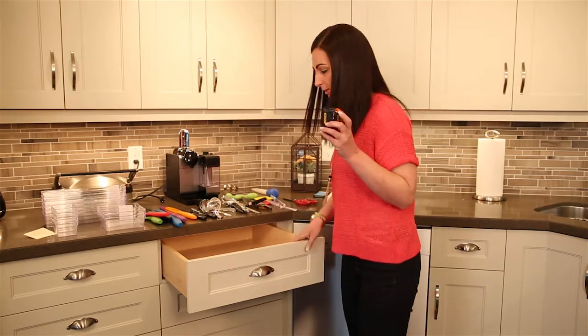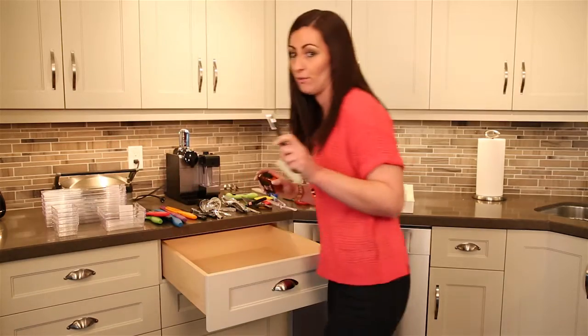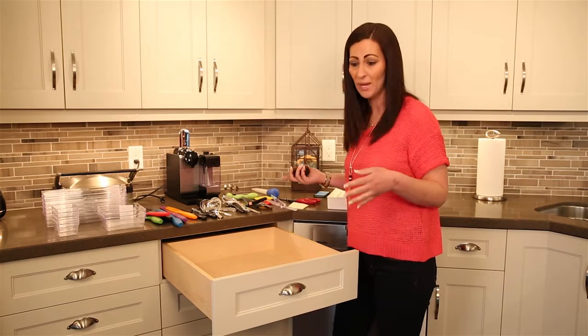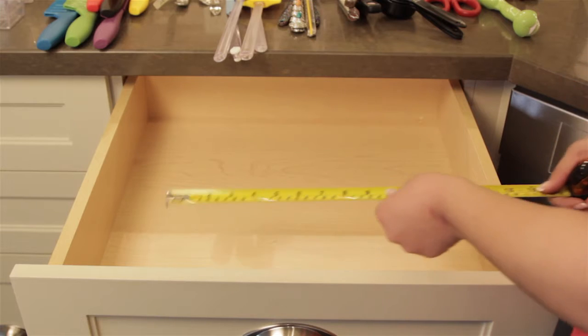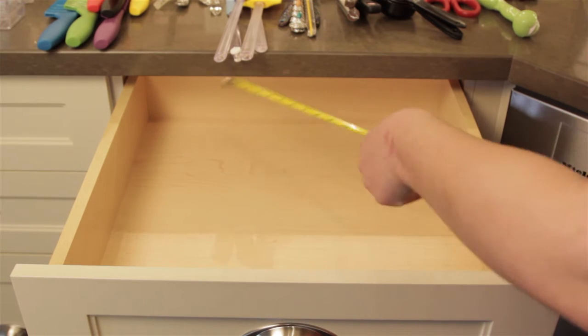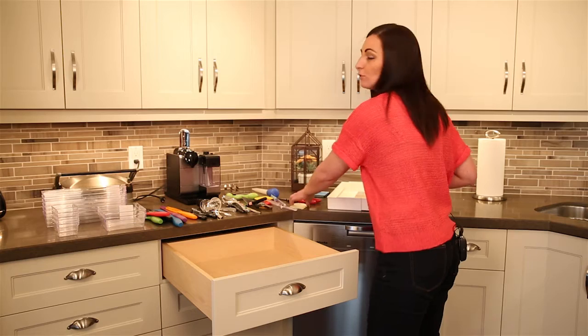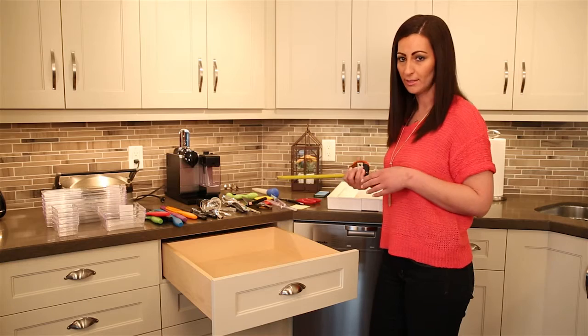Then measure the drawers. This is the key component that I find lacks in every home. I see so many times people have a little drawer organizer that utilizes just a third of the space but really doesn't maximize your storage space. So you want to be sure that you measure the width, the length, and the depth. Then jot it down, and at the store you'll have your photo and your list of measurements.